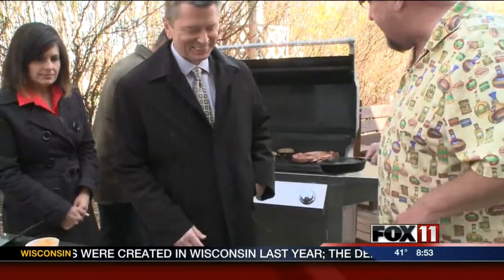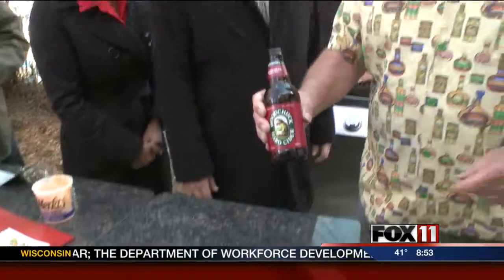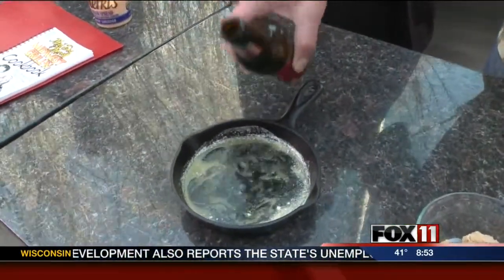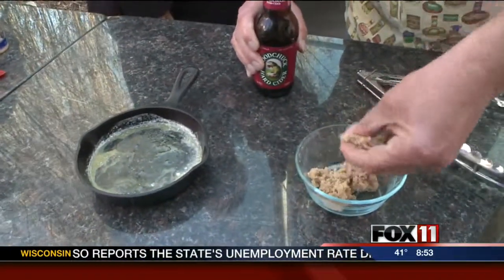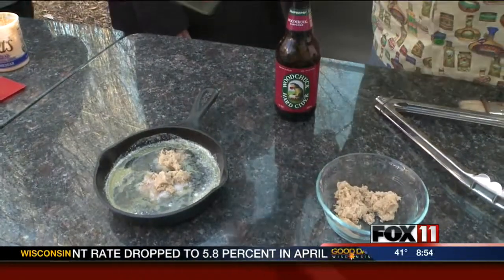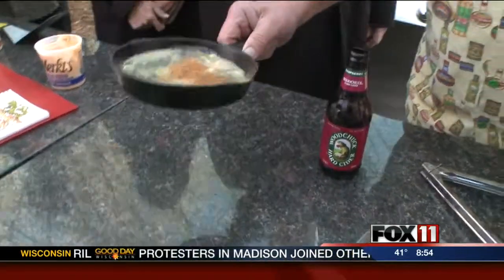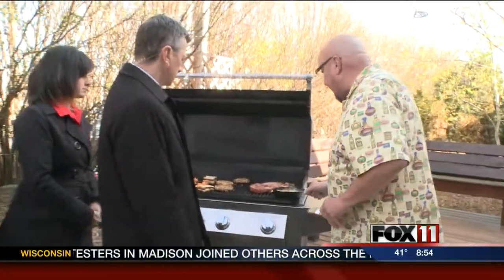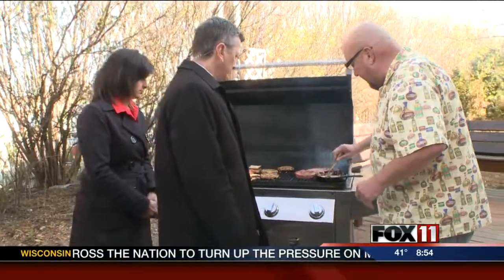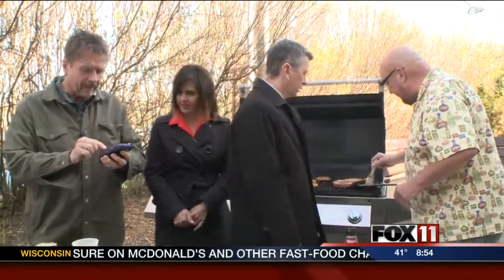I've got a nice ham steak, as you can see here. I'm making a glaze for that using a little bit of hard apple cider — that'll sweeten it up a little bit. This has got a raspberry flavor, a little bit of brown sugar, and a little bit of cinnamon. I'll heat this up. The ham steak only takes about four or five minutes on each side. When we come back at the end, I will brush this on. Ooh, that looks good — very nice, good idea.